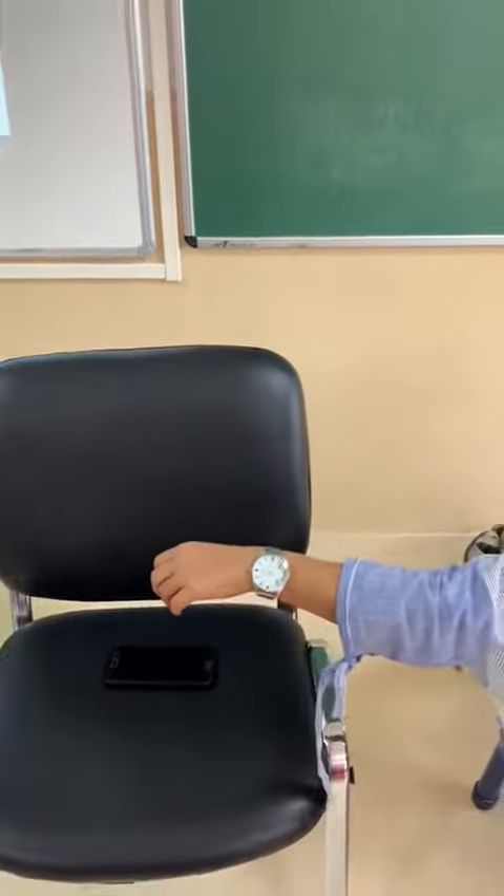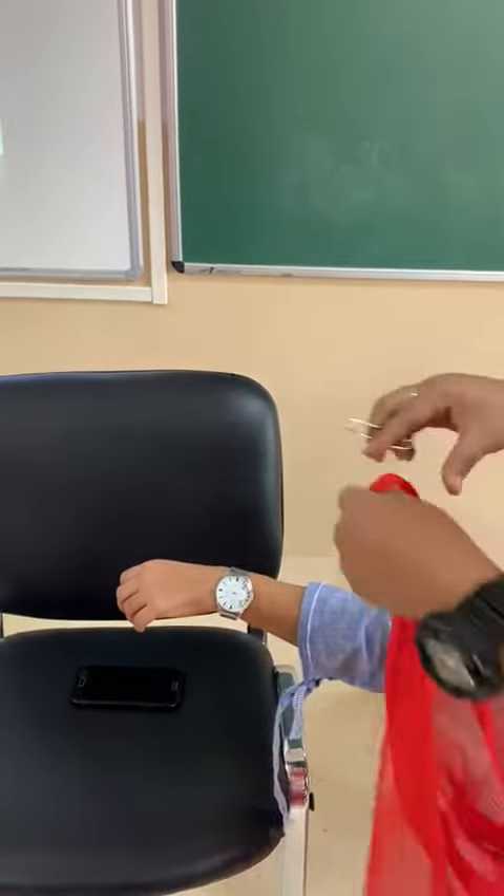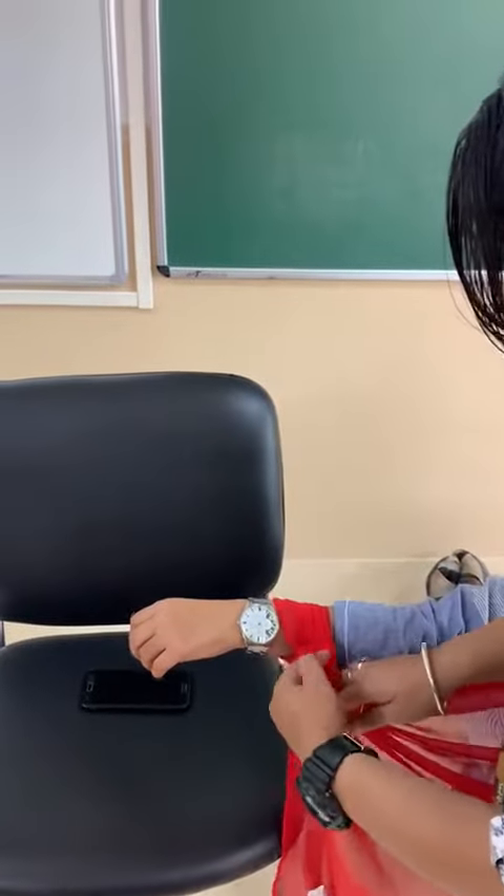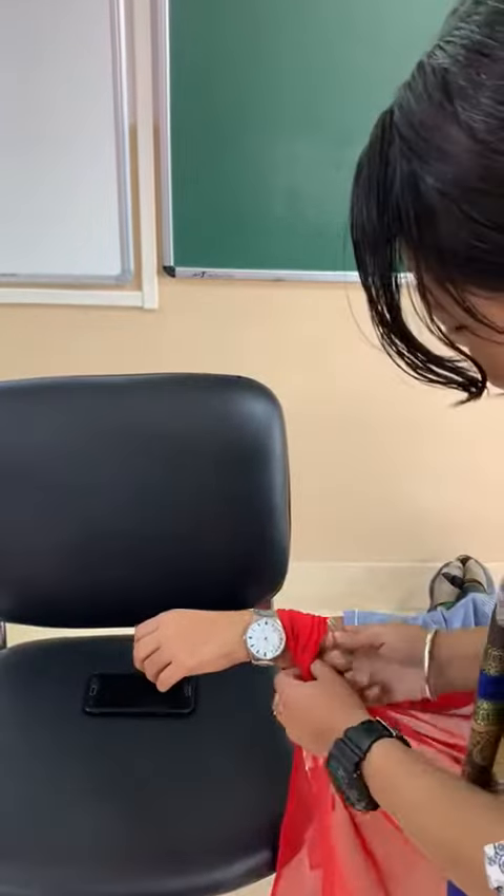You are going to do the same thing for the other hand too. Take the dupatta, tie a knot and then secure it with a safety pin.